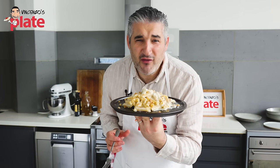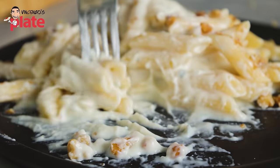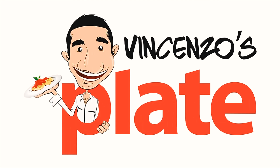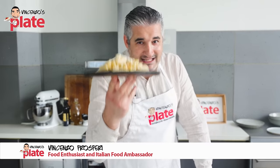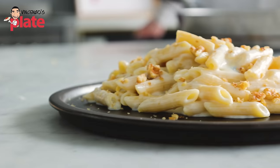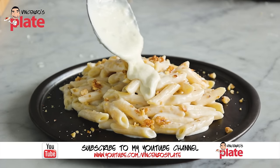Guys, if you are a cheese lover, this is the perfect, perfect dish for you. Hi and welcome to Vincenzo's Plate, the place where you get to learn how to cook amazing Italian food. And this is an amazing cheesy Italian dish made with my favorite creamy cheese. Let's do it.